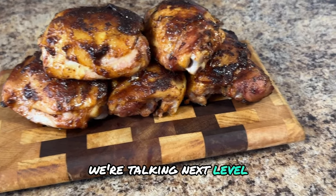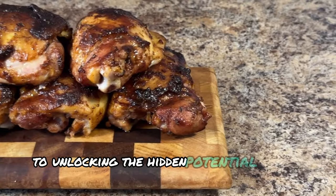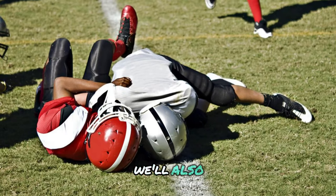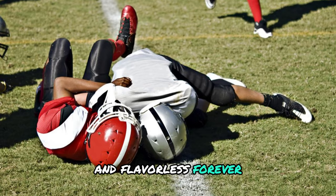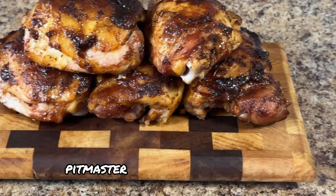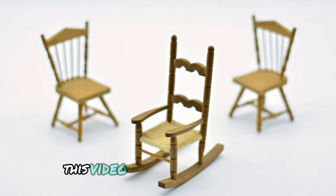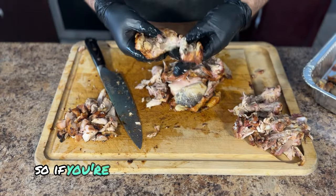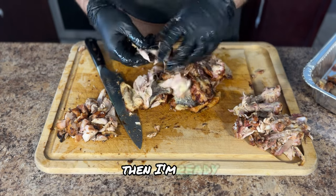We're talking next-level secrets that almost feel illegal — from picking the perfect cut to unlocking the hidden potential of your smoker. I'll be sharing everything you need to know while also tackling those common mistakes that leave chicken dry and flavorless forever. It doesn't matter if you're a seasoned pitmaster or a complete beginner who wouldn't know a smoker from a rocking chair. This video has something for you. Let's go.